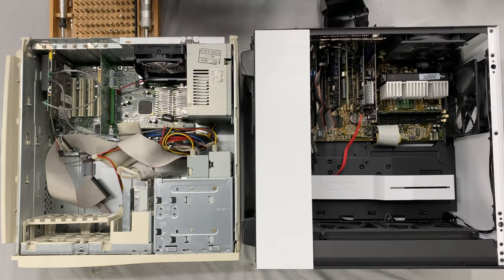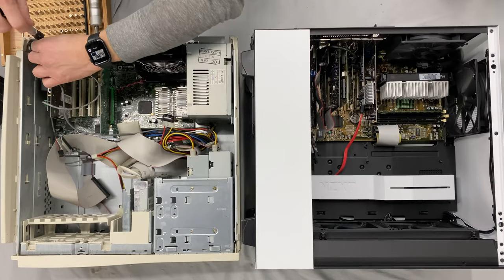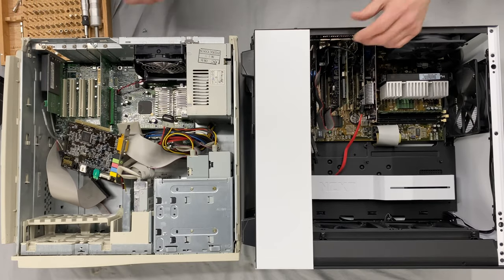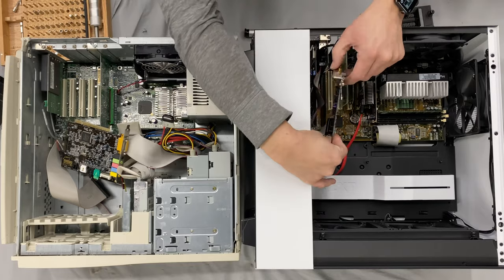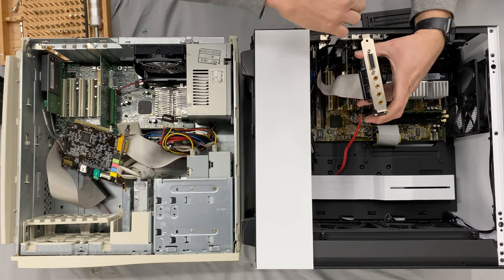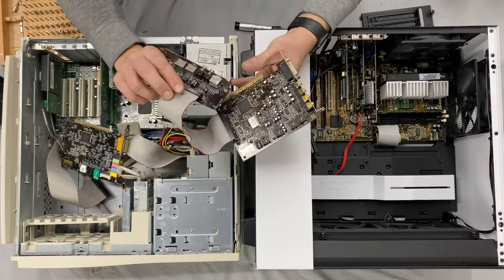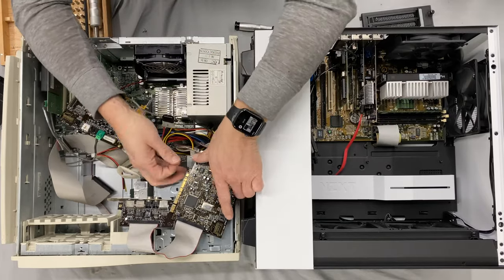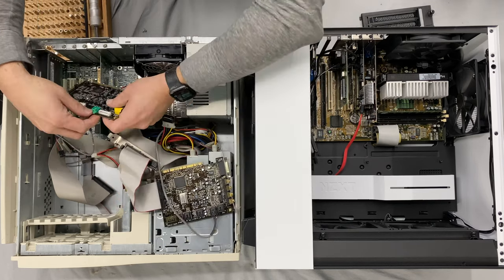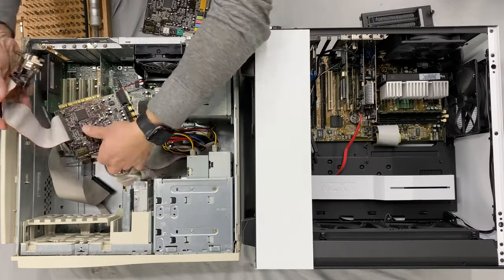Luckily for us, it's mostly dust. Going to pull out these cards, see what we have, see what needs to go back in. Looks like we've got a Sound Blaster Live in this guy — actually a way more souped up one with the digital audio expansion. So let's go ahead and move that over. We've also got a CD drive, modem, and TAD card in here.